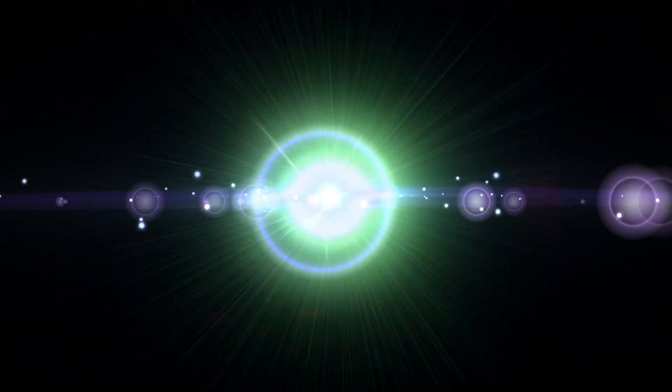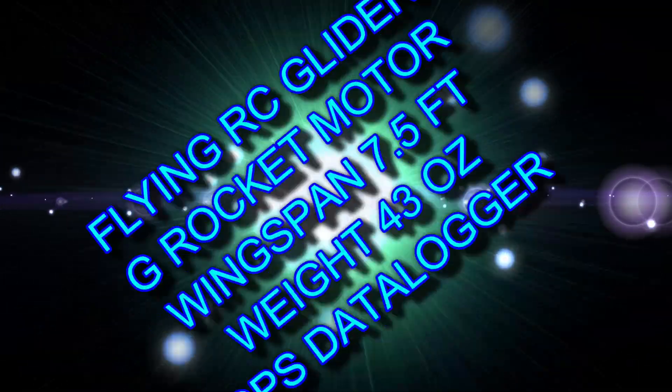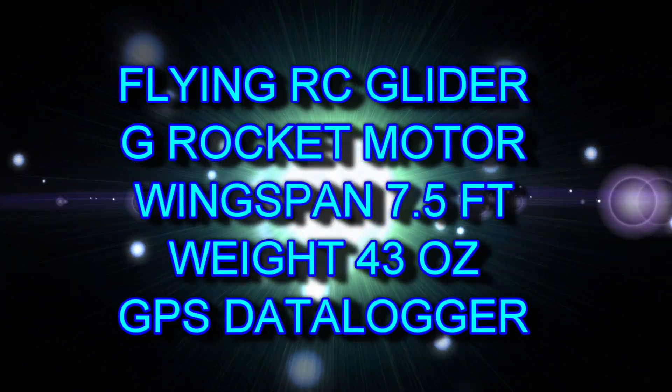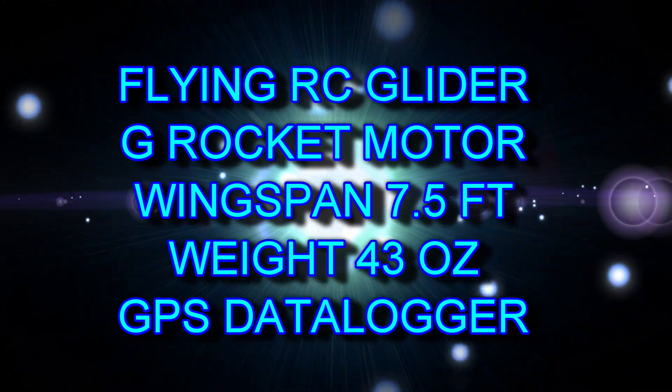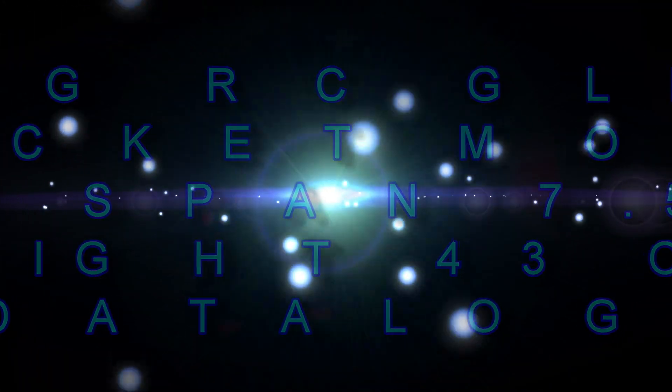Hello everyone and welcome to my YouTube channel. This video is about flying a radio-controlled rocket glider. It has a G motor for power, wingspan about seven and a half feet and weighs about 43 ounces, and I also added a GPS data logger to get these really cool effects.